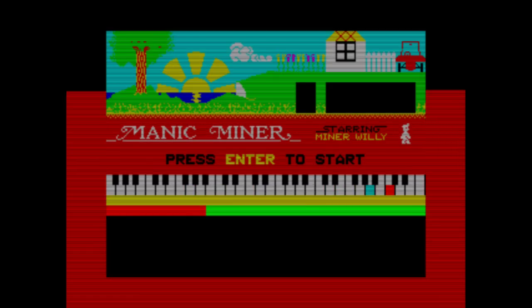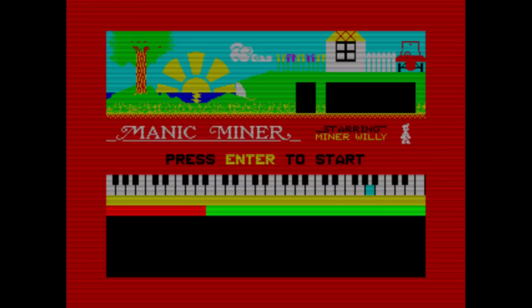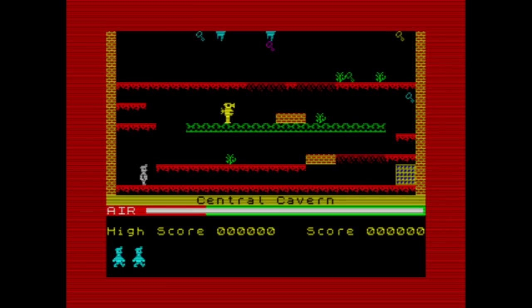Now Manic Miner has booted — you'll notice an overlay came up giving a scanline effect to make it look a bit older. That's optional and easy to remove. This is a good example of a game that works well with a joypad: I press start, and using a joypad with no extra configuration I can go left, right, and jump — exactly what the keys are in this game.